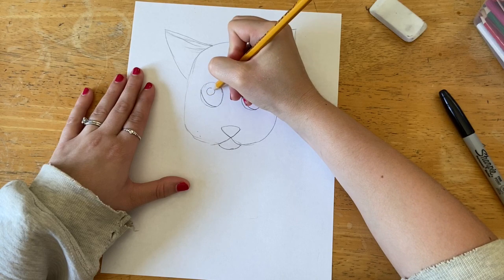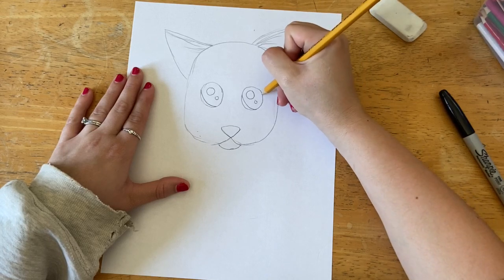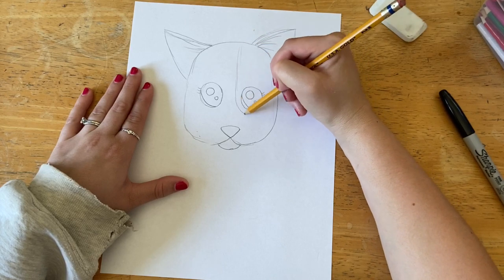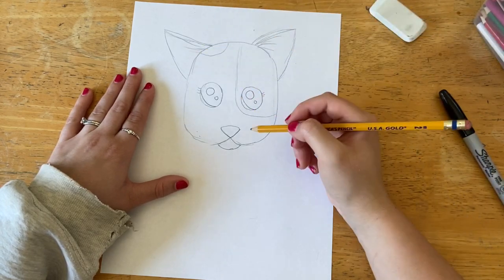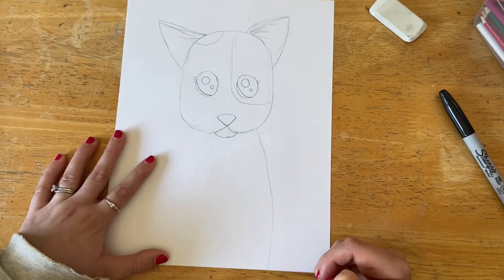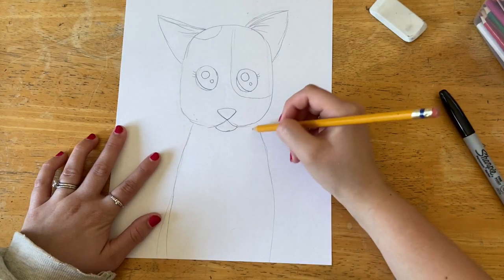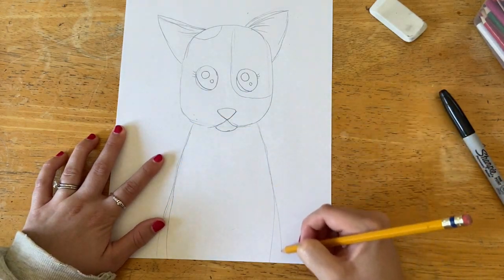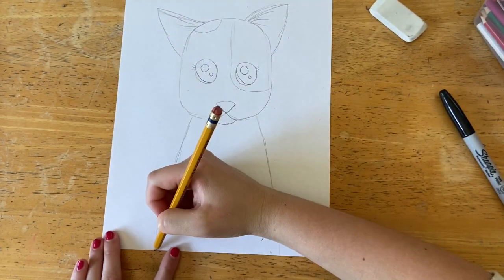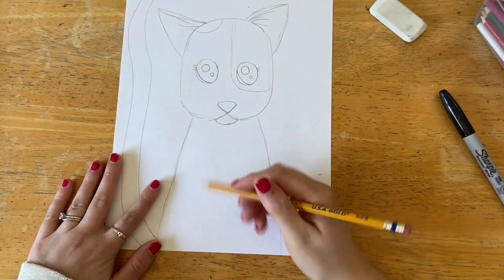I'm also drawing a little half-moon shape towards the bottom to be the colorful part of her eye, with two highlights on each eye — we'll go back and fill that in with color later. I'm adding some little eyelashes; you can tell this is a cartoon style, so it's not very realistic. I'm also drawing where her fur turns gray, and then I'm drawing two curves all the way down to the bottom of my paper. Keep in mind it's easier to erase the line you don't like after you have drawn the line you do like.